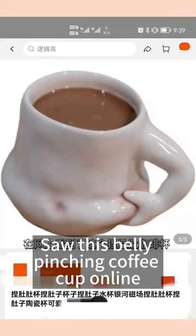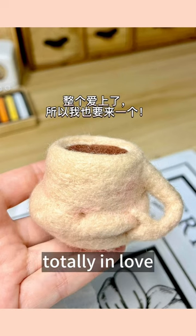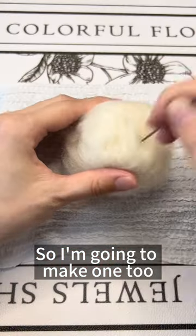Saw this belly pinching coffee cup online, totally in love. So I'm going to make one too.